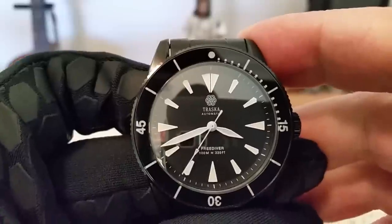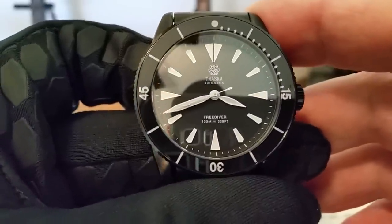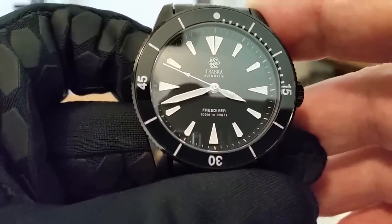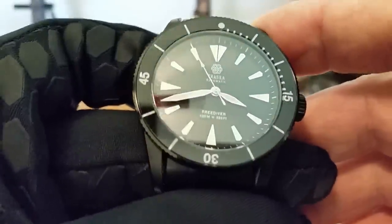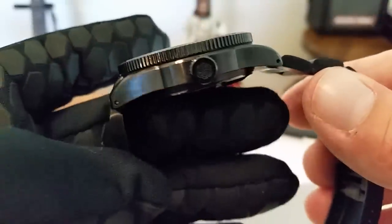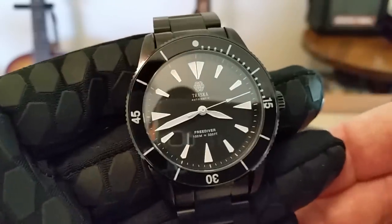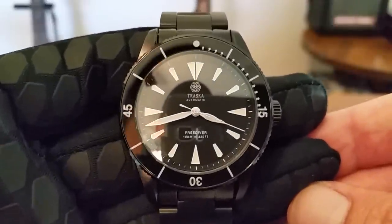Right there just below the 12 o'clock position you guys can see the Trosca logo and 'Automatic.' Down at the bottom above six o'clock, you can see 'Free Diver' and the 100 meters or 330 feet of water resistance. I know some people will say a Free Diver watch at 100 meters — but I think it's okay. Most of us desk divers think we need a thousand-meter diver's watch, but with a screw-down crown and screw-down case back, it really meets the needs for anything I'm ever going to do in the water — even snorkeling or tank diving.